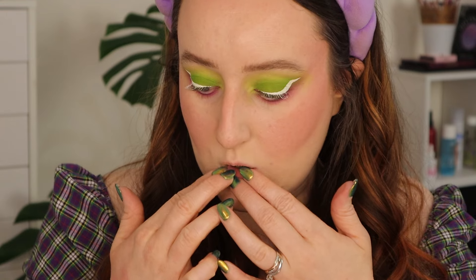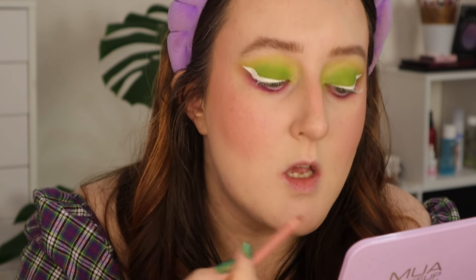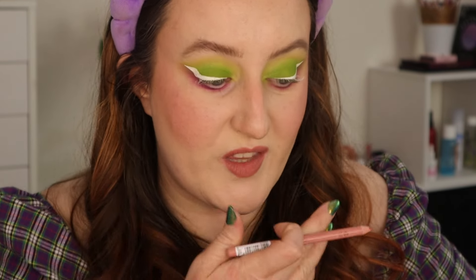While that's drying, I'll do my lips. I've got the MUA Heroic lip liner because this is more grey toned — slightly cooler toned, going with the bronzer contour. I wanted a little bit more cool toned lip. I'm just scribbling in the whole lip with that.